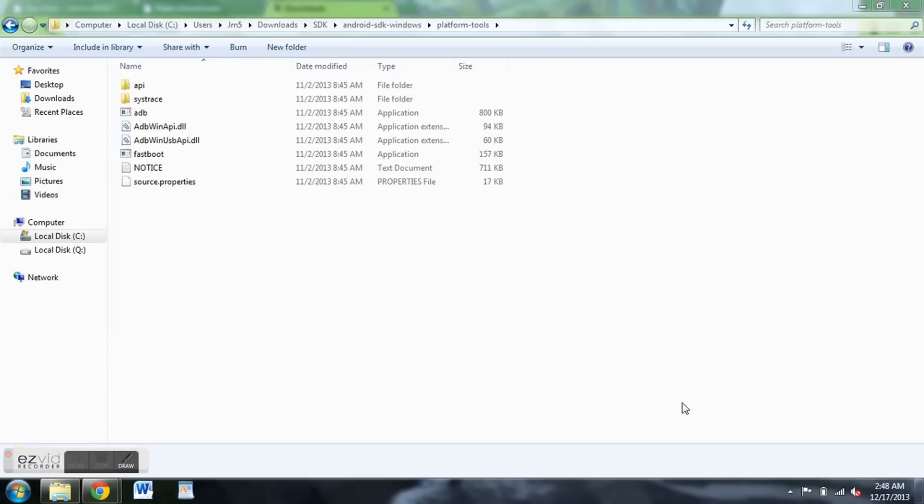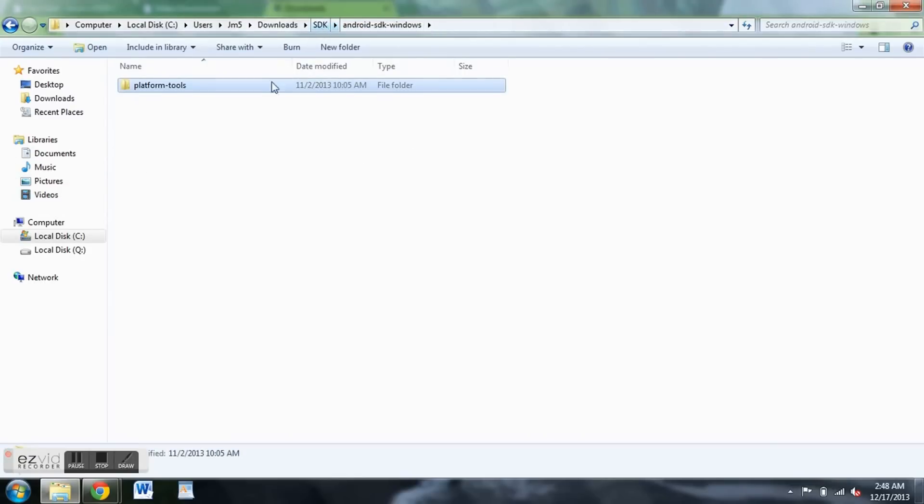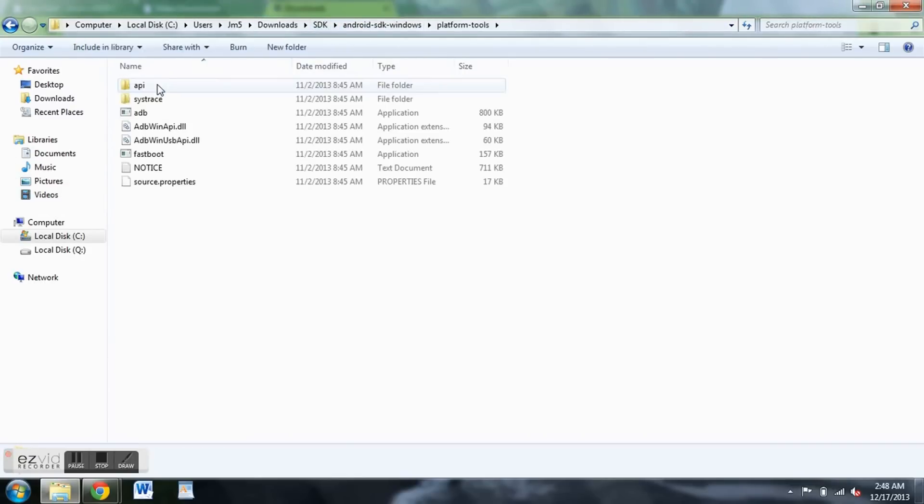Your phone is currently in fastboot mode and at this point it should be connected to your PC with the micro USB cable. Get back on your PC and go back to the Android SDK folder. Click platform tools — make sure you're in this subsection, because this is where you need to issue the command prompts and commands to unlock the bootloader.